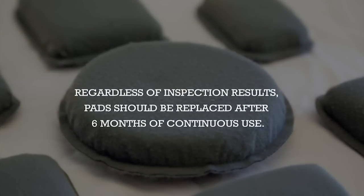Regardless of the inspection results, pads should be replaced after six months of continuous use.